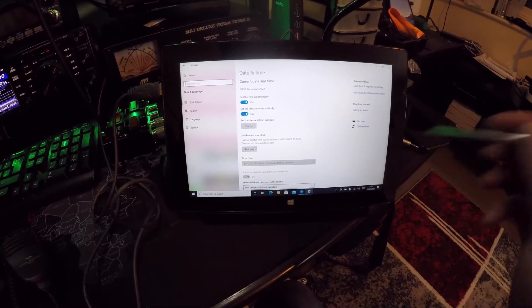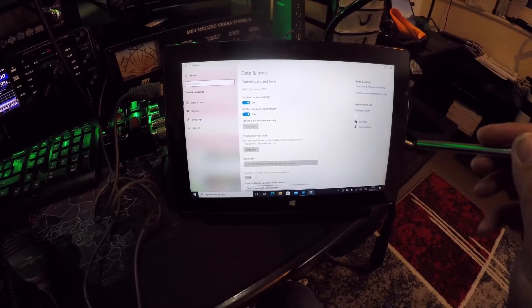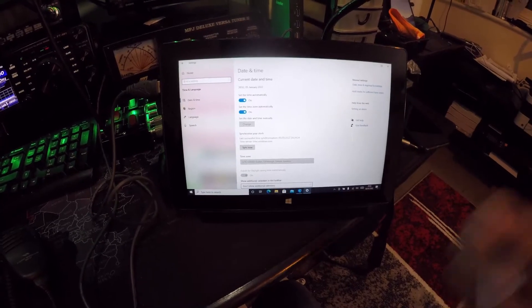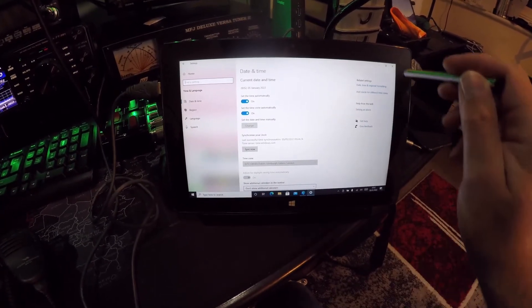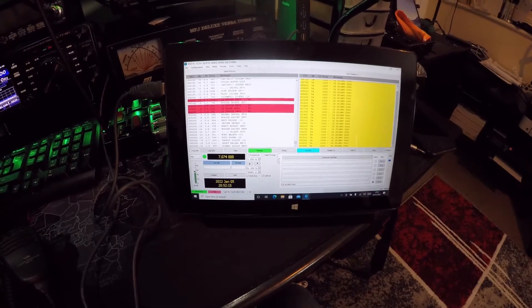This particular tablet doesn't have the facility to take a SIM; however, I can sync it with my phone if needed when I'm out in the field. So no problem there — it's all running smoothly.